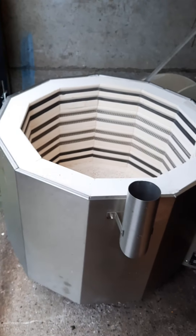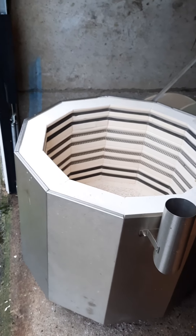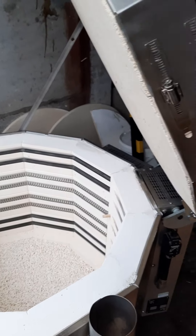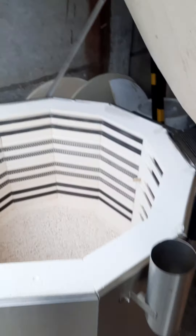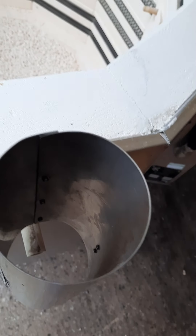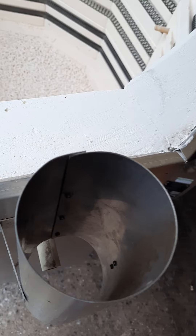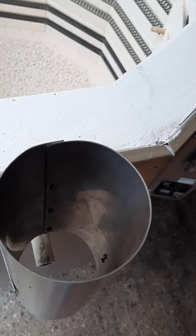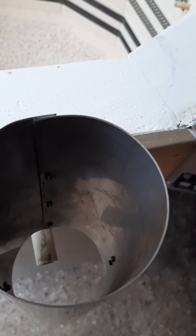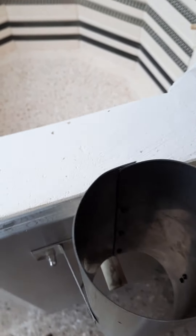My engineer also confirmed that this kiln has never ever been fired in its life. It was purchased in 2003, which was also the year of manufacture. This is the fume extractor — the only available vent plug. You need to get rid of all fumes, so you may need to add an extractor fan, which is not provided, or the fumes will come out of this hole.